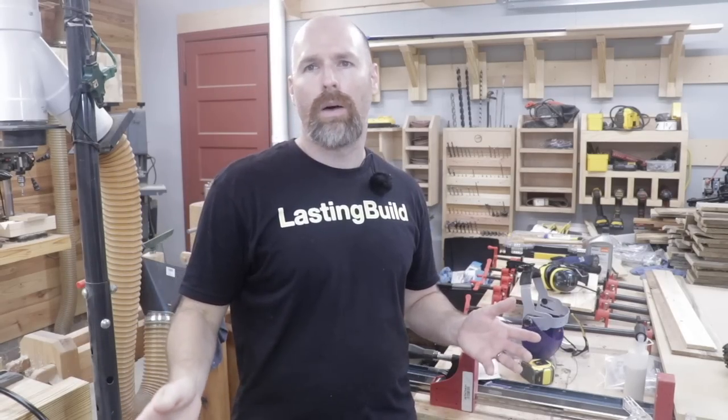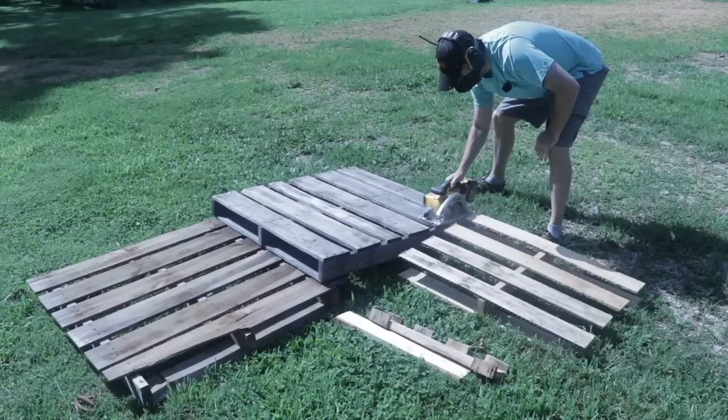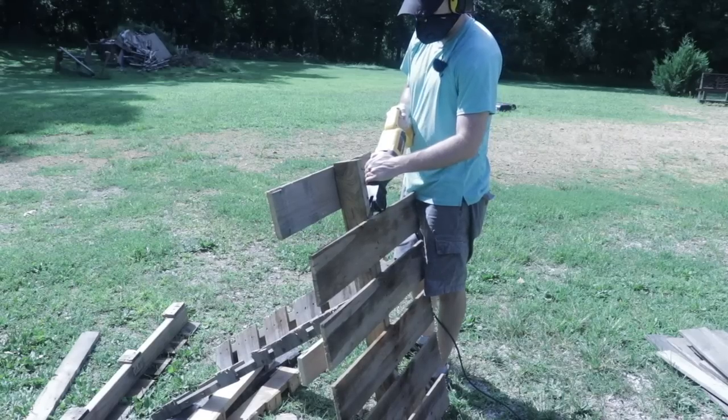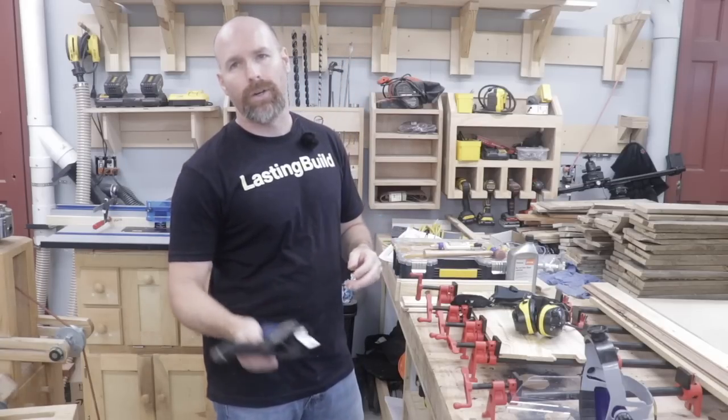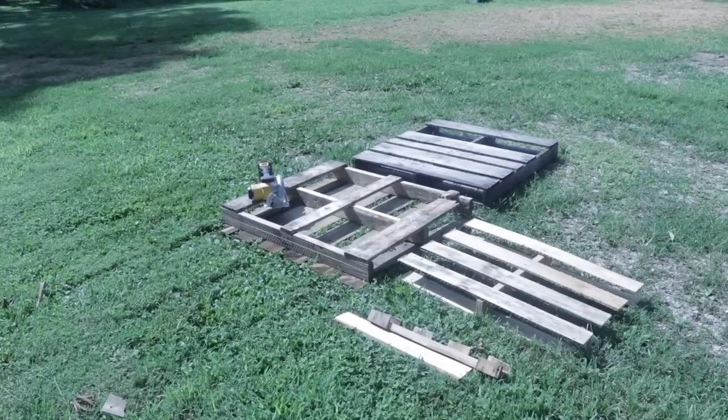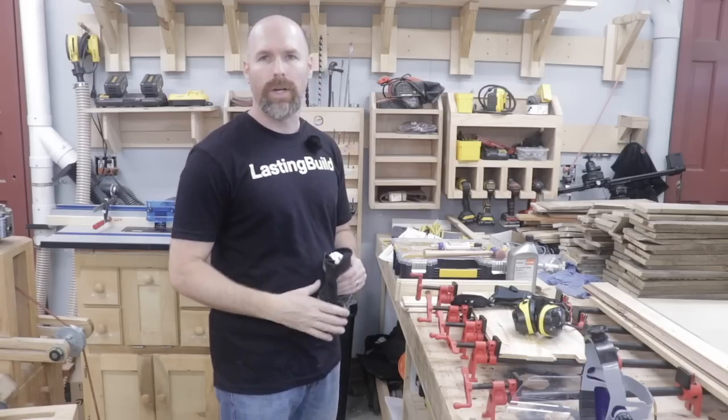Another suggestion is to take those pallets outside and break them down. That way you're not bringing any extra dust into your shop than necessary. Last but not least in this category, get yourself some good gloves. Those dried out pallets from the sun really splinter badly and will really tear up your hands.